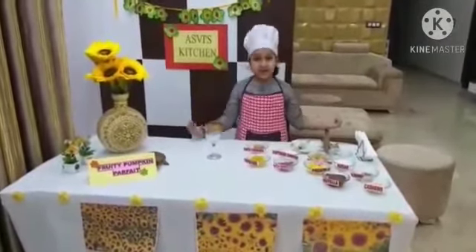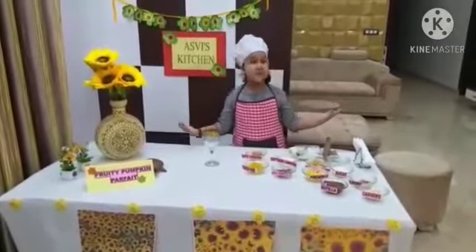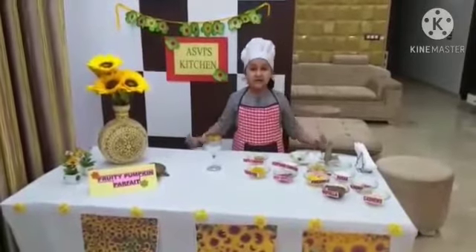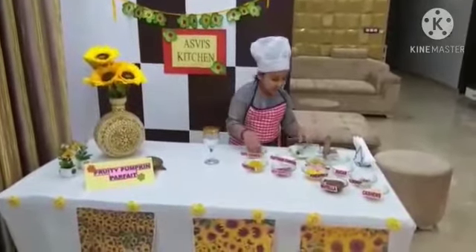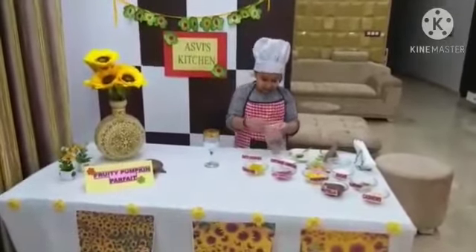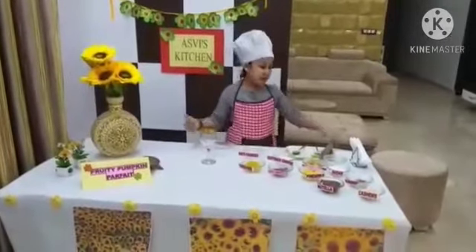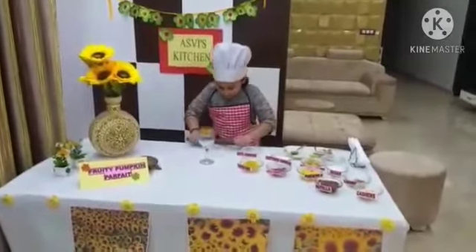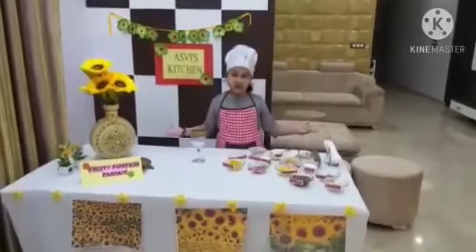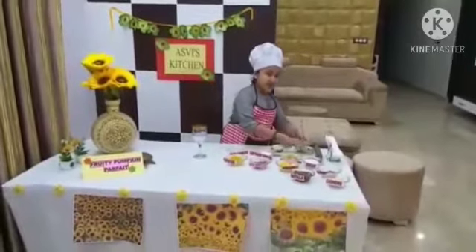Now let's make this yummy mouth-watering parfait with all my favourites. First we will take oats cookies and put them in a bag. Then we are going to crush them using a rolling pin. Take it out in a bowl and keep it aside.